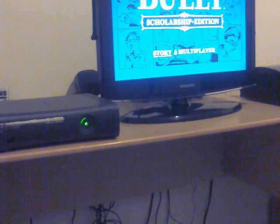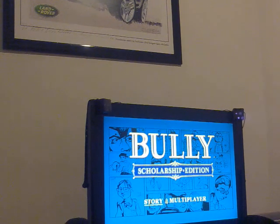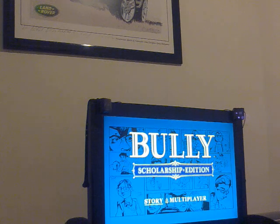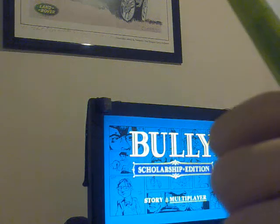Sorry, I can't get the camera set up straight so the top might be cut off. So you have Story and Multiplayer. Multiplayer is the new co-op mode - it's only offline. There's no online because, as it says on screen, this game does not support Xbox Live.